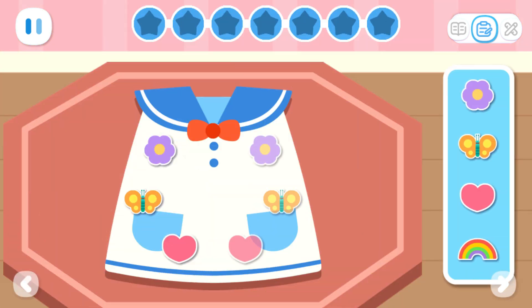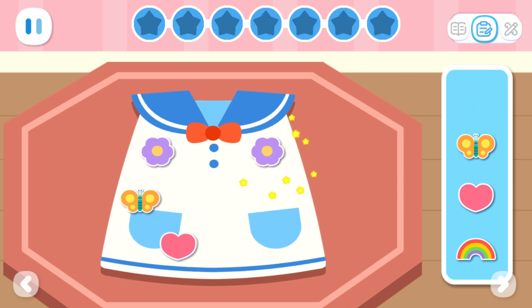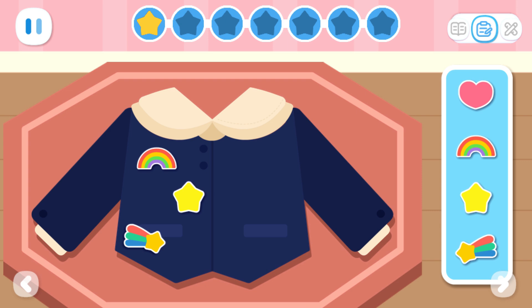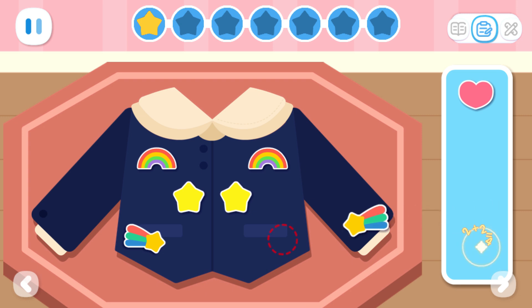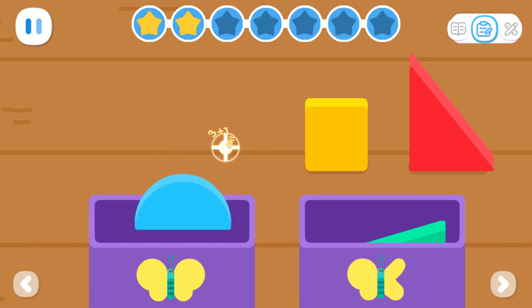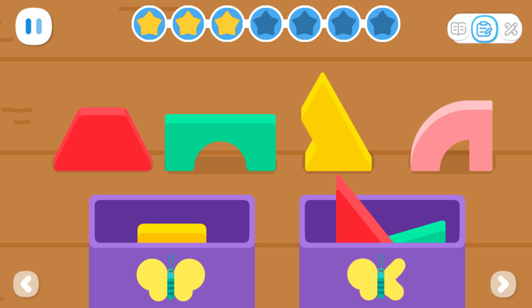Add decorations to the clothes to make the patterns on both sides symmetrical. Sort out the symmetrical and asymmetrical blocks.